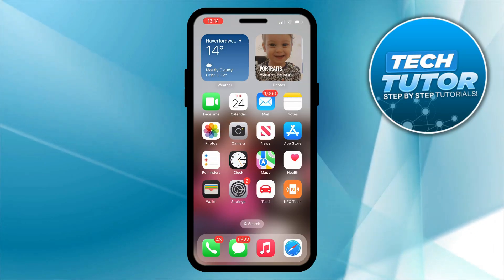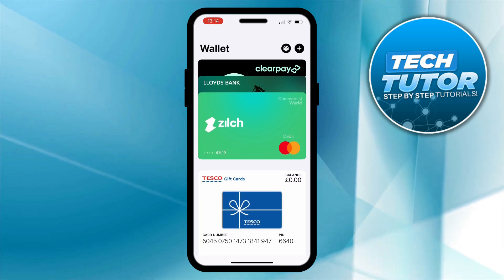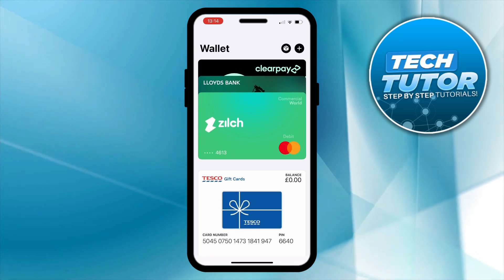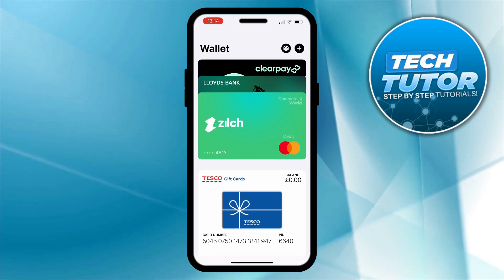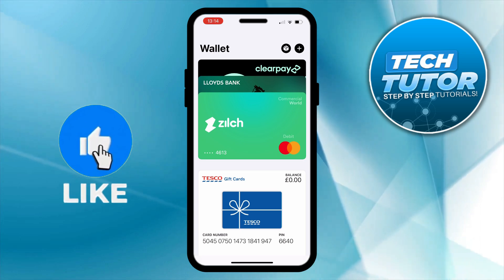The first thing you're going to want to do is locate and open up the Wallet on your iPhone. As you can see I've got a couple of different cards in here. From here you want to select the card that you want to remove, whether that's a debit card, credit card, or gift card.